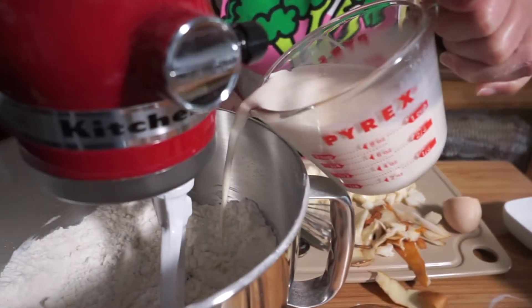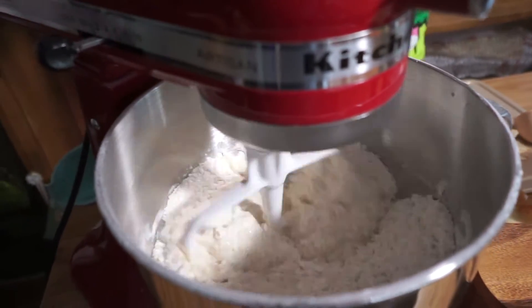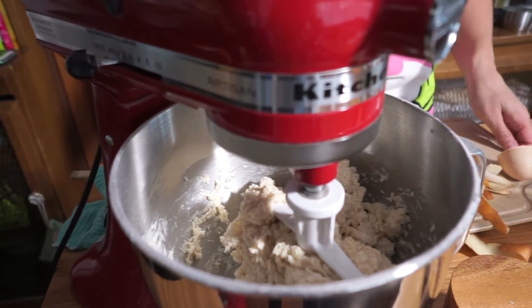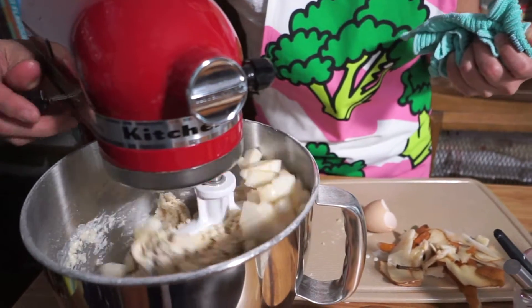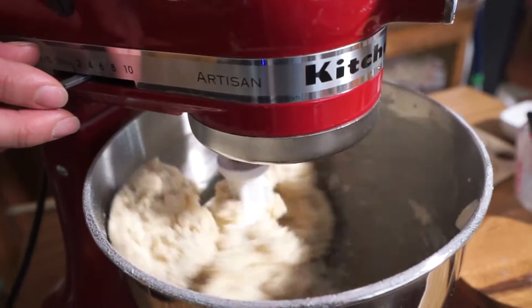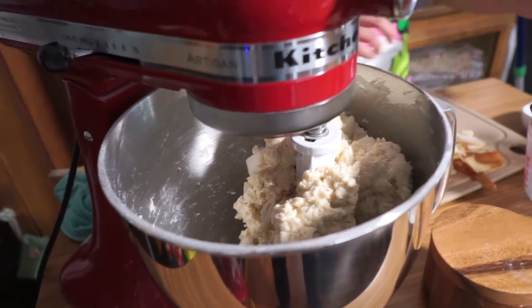I'm going to add that to the flour and butter mixture. You want to stir this until it's moist — that's good. We're going to add in our pear to the flour, and that is it. I'm just going to clean up a little bit here and then we'll roll out the dough.